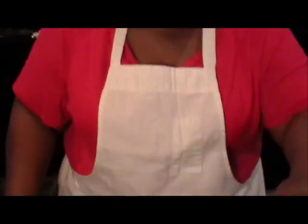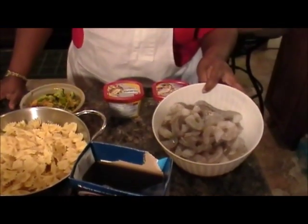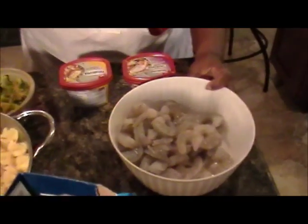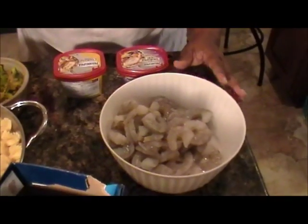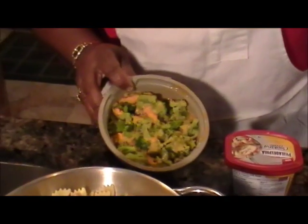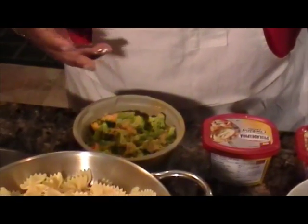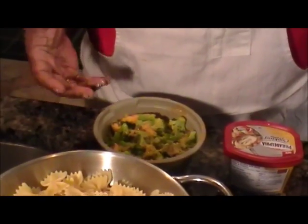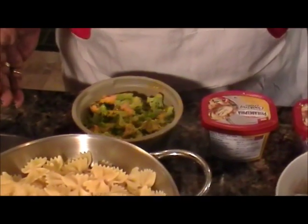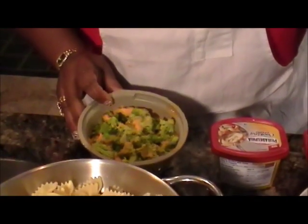I have two pounds of shrimp that has been deveined and split down the back — it was done that way when I purchased it. Because I did not have fresh broccoli, I have broccoli in a cheese sauce from the fridge. The broccoli is already mixed with the cheese sauce, and as you know, cheese gives a little more texture to whatever meal you're preparing. In this case, the cheese works as a benefit for this particular meal.